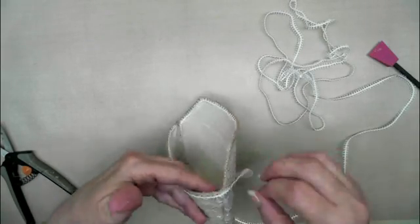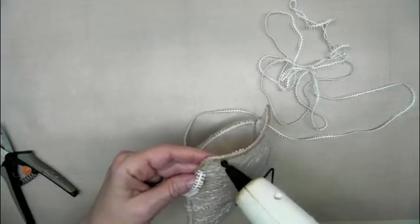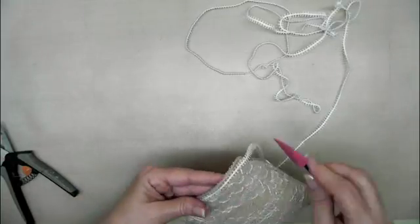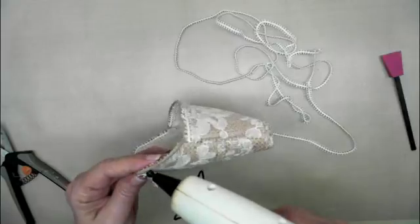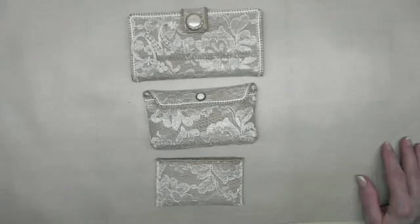I'm using the hot glue to put it on the outside and that works just fine. I had a little velcro for the closure and that works real good and finishes it off. I try not to put too much embellishments on it because it is something that's going to be taken in and out of your purse, so I don't want to put a lot of embellishments on it.